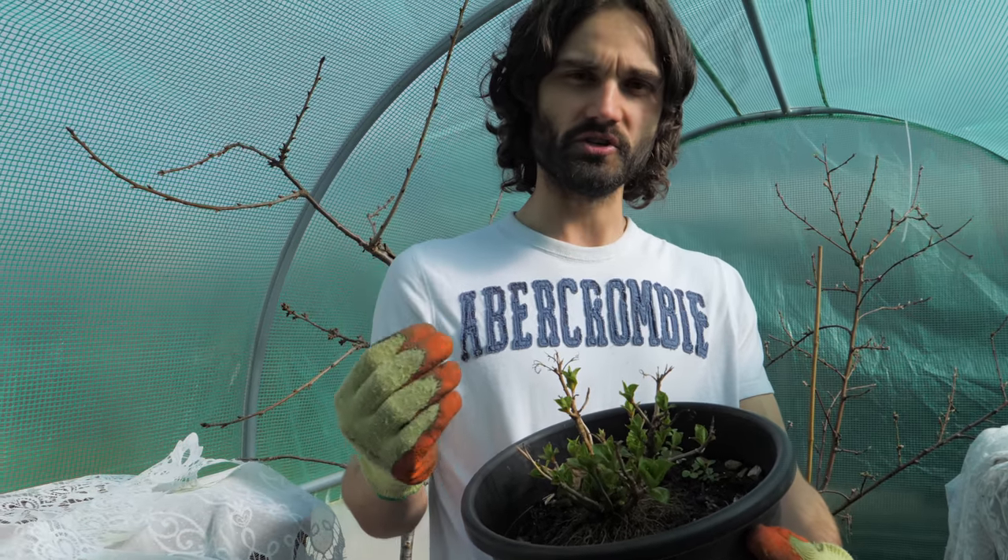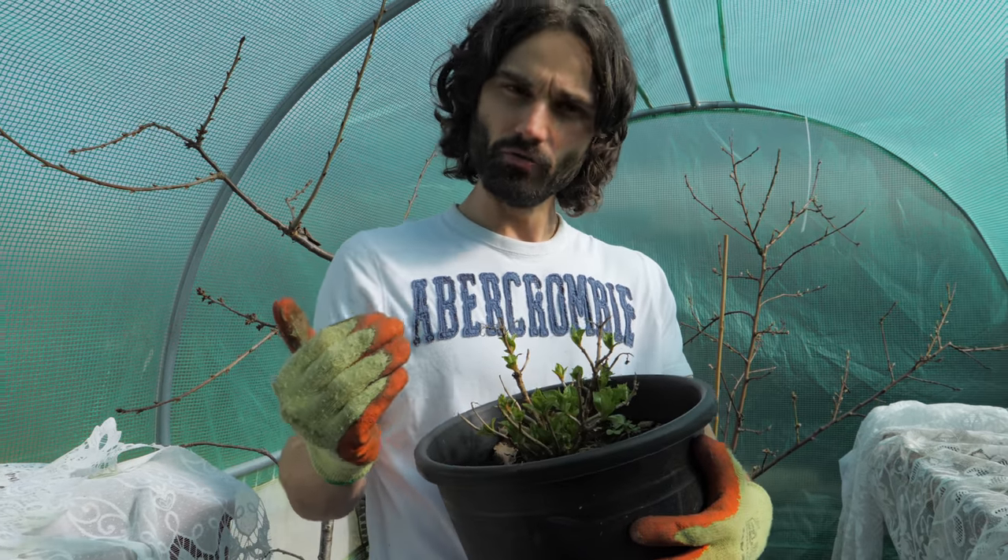I love hydrangeas. They have these beautiful large flowers — absolutely lovely — and they really can brighten up a garden. You can have them in the ground, you can have them on a patio, or you can just have them sitting on a balcony if that's all you have. They do require a lot of water but you can supply that even if it's growing within a pot.